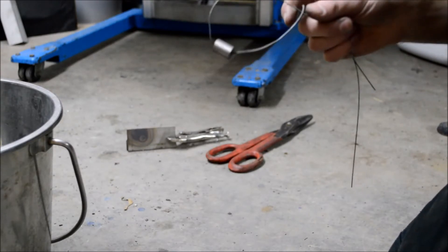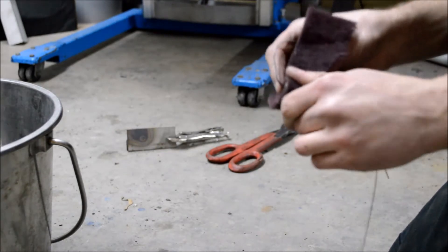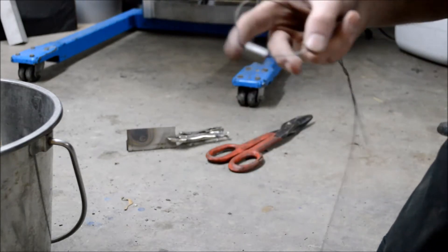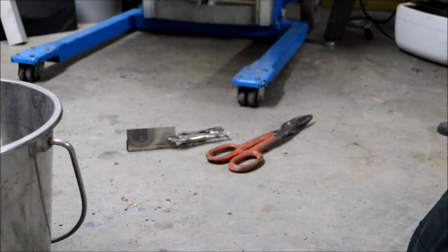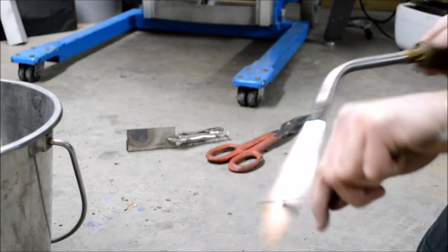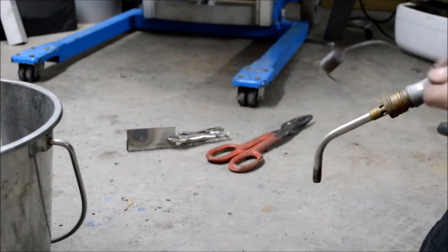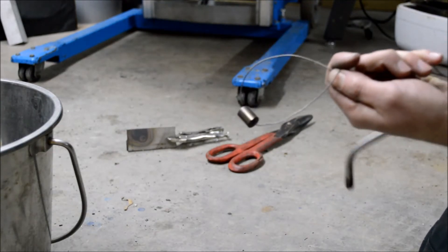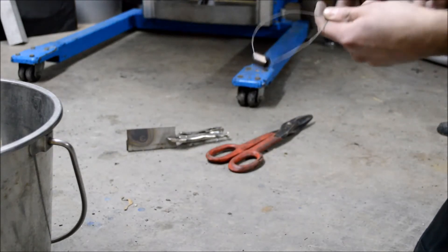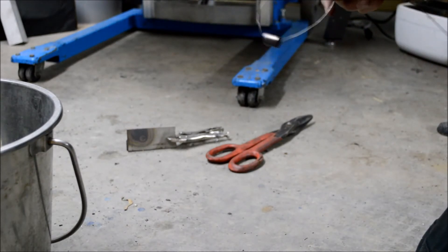Now it's time to temper it and I'm going to heat it up using the same method. But first I like to give it a little clean up with Scotch-Brite just so you can tell the color of it, which is very important in the tempering process. So I've got the shiny surface back and I'm going to light the torch up. And that is that nice brown color that I was looking for. We just let this air cool now.